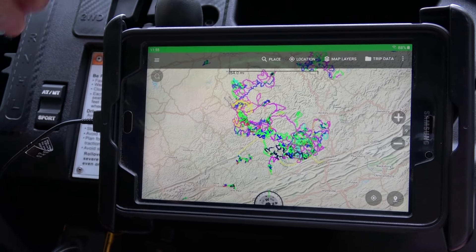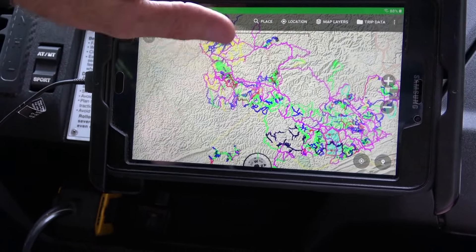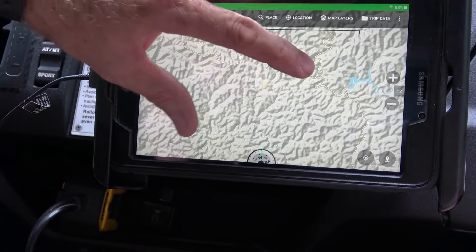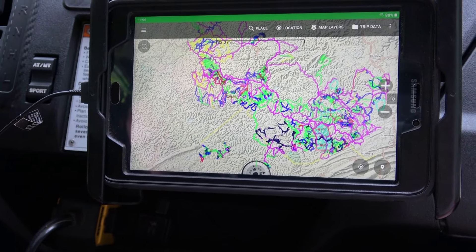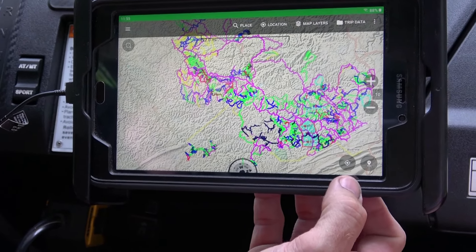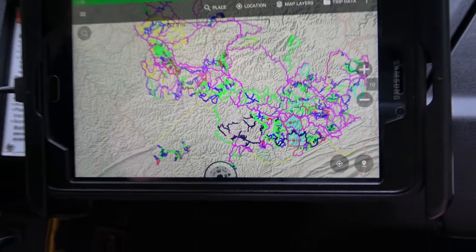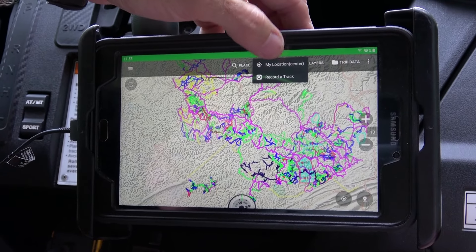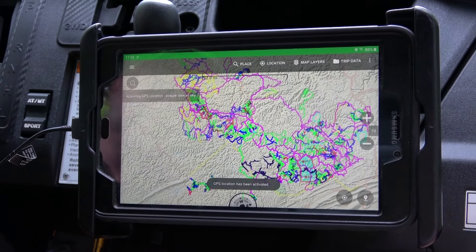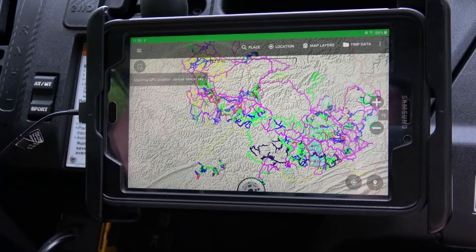When you first start your tablet up, you want to figure out your location. There are two ways to do it: you can hit the location button at the bottom, or you can touch 'Location' at the top. Touch 'Location' and hit 'My Location' — it'll go into GPS signal acquiring mode.